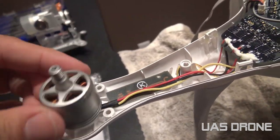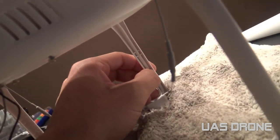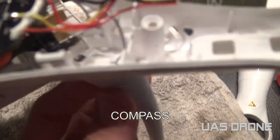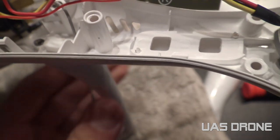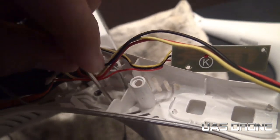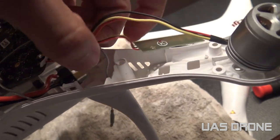Now with the motors off, next you want to get these two antennas off. I think one of them is for GPS. This little rubber piece - you can see it there - you want to push it out from the bottom, push it out of the landing gear. Then you can get the antenna right out of that slot.